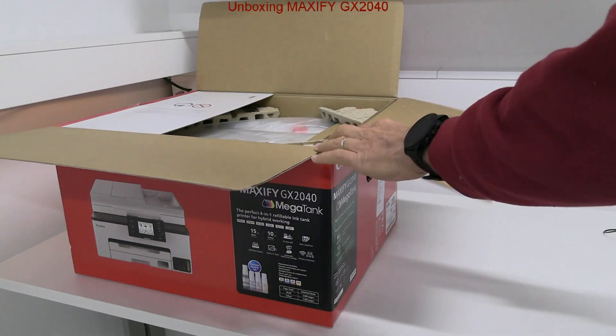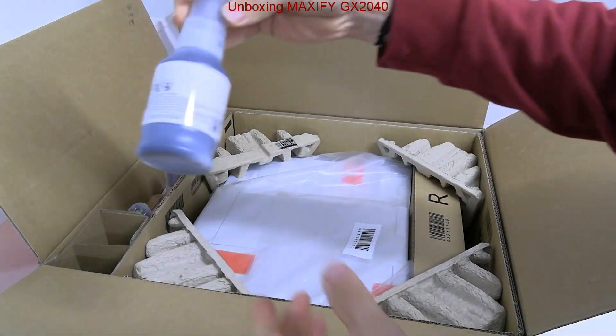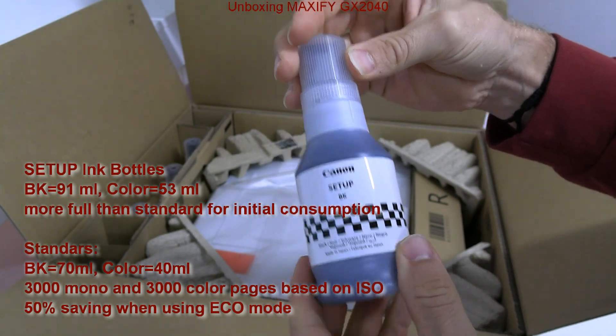First I take out the setup ink bottles. They are more full than standard as some ink is used for the initial setup.